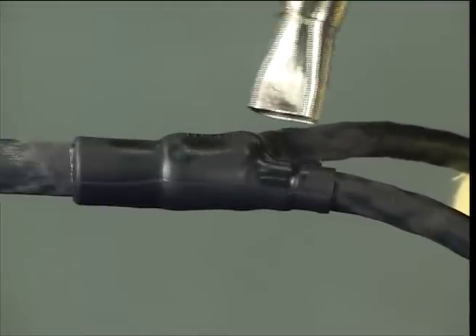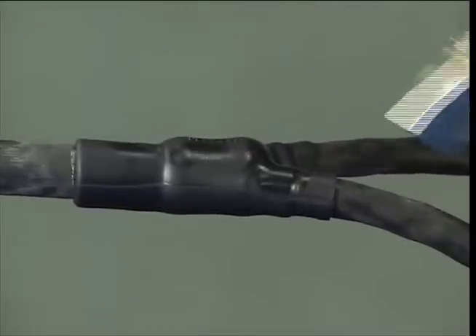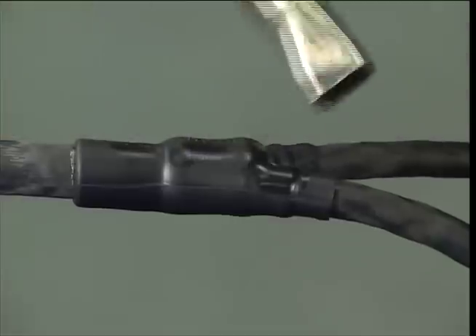It may be necessary to reheat the area between outlets until the required shape has been fully formed. For best results, the moulded part should be installed as a continuous operation.